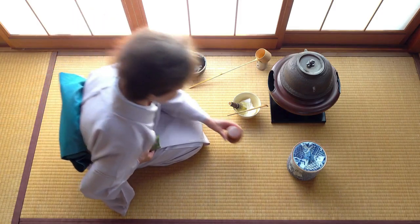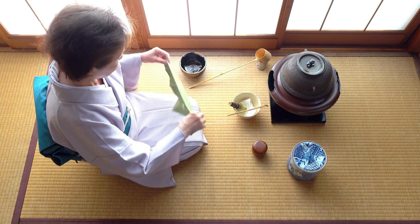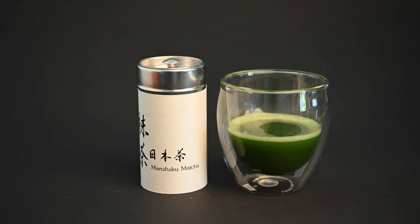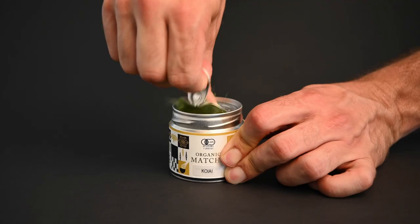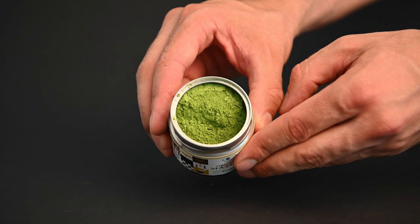There are five different matcha tools you'll definitely want to have, broken down by different purpose. First, we have to talk about the matcha tools used for storing. Before you even prepare a bowl of matcha tea, you will need to store the matcha properly. Matcha is incredibly sensitive to light, heat, and humidity, and it can quickly degrade in quality if stored improperly.